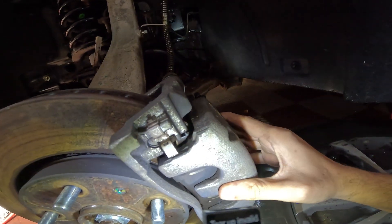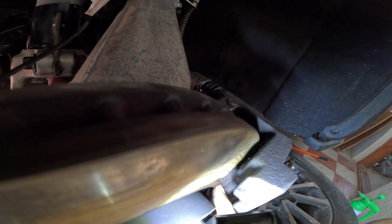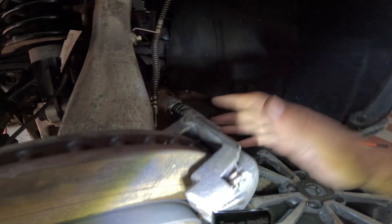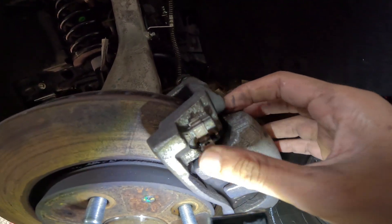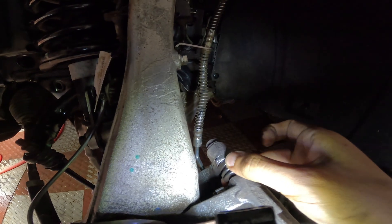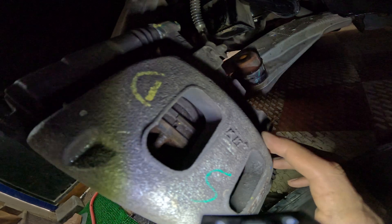Coming to the braking system — this is the brake caliper with the brake pads inside. By the look of it, I think I have another maybe 10,000 kilometers or so before I need replacement, or maybe sooner. Note that the front brake pads wear a lot less than the rear in the Scorpio N. This is the retaining clip for the brake pads, this is the guiding pin, this is the rubber boot for the guiding pin, and this is the bleeder valve.